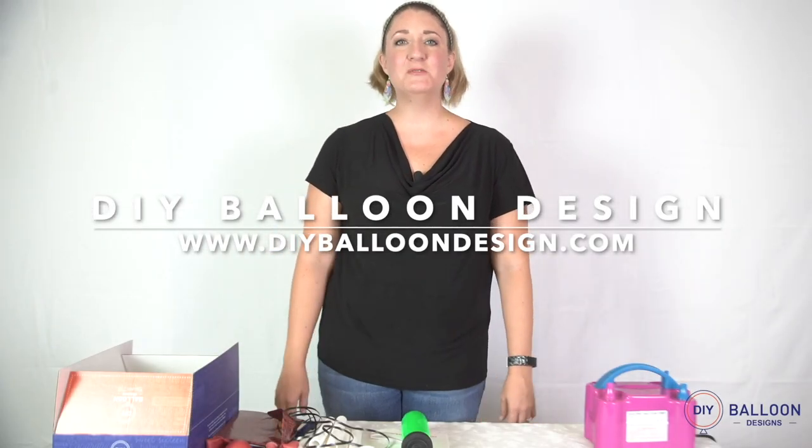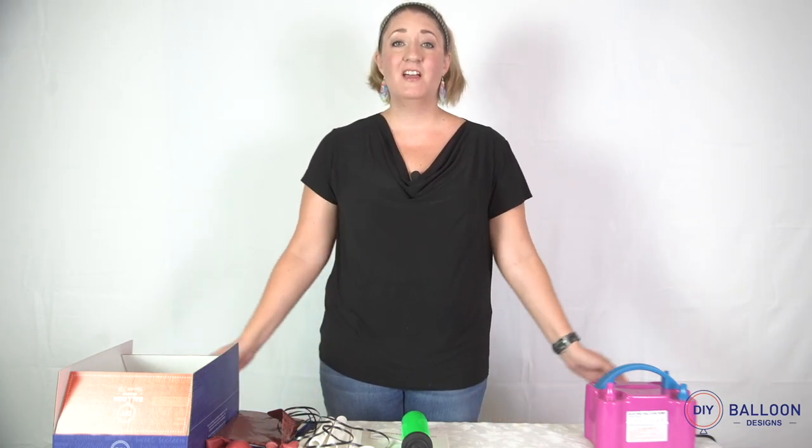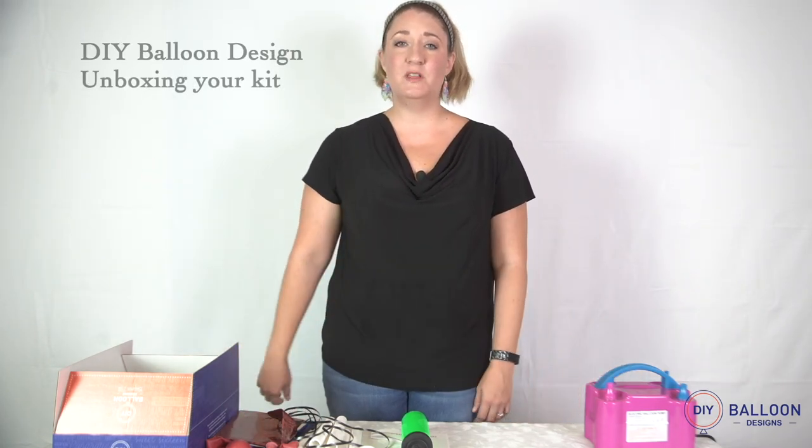Hi, my name is Emily. Thank you so much for making DIY Balloon Designs part of your celebration. Here is where we teach you to be the pro.